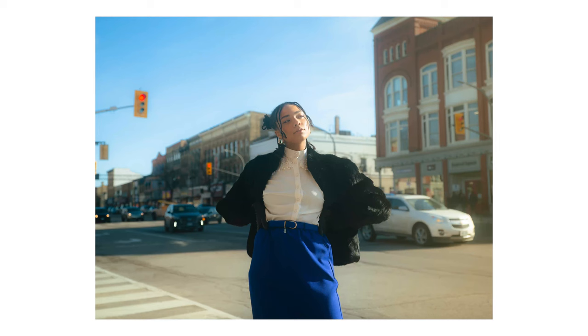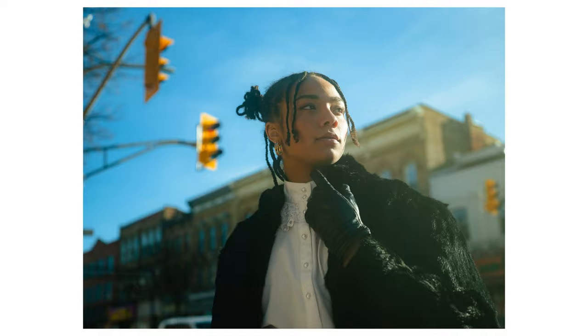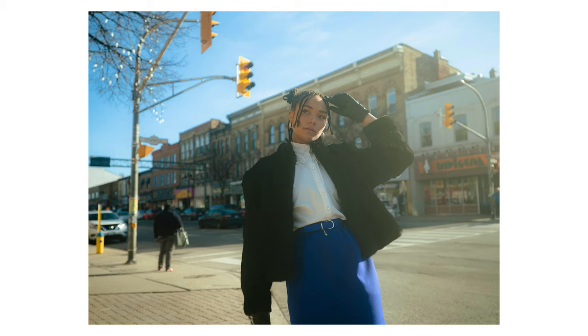We started off at a street corner with some really nice light coming in from the side. Keep in mind this was at about noon with barely any clouds in the sky, so it made for a really harsh lighting situation. Luckily Lauren knows where the sun is and usually does really well with that.